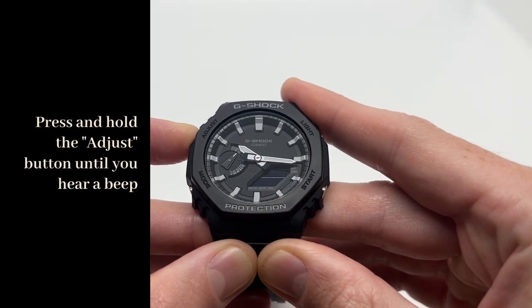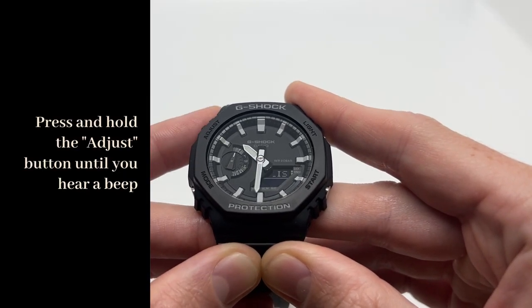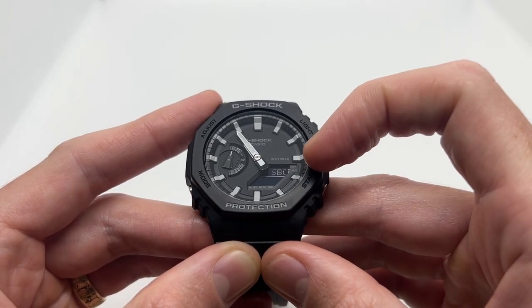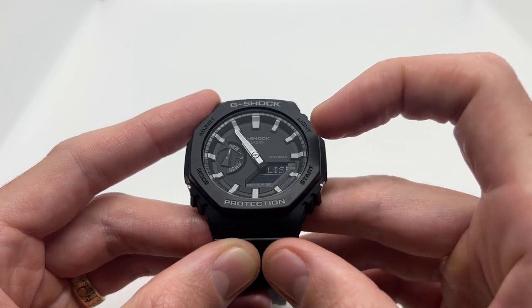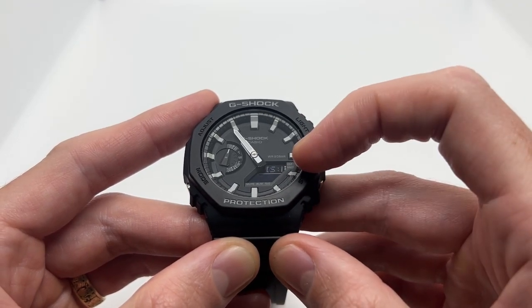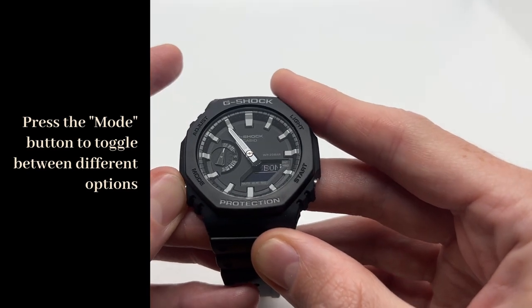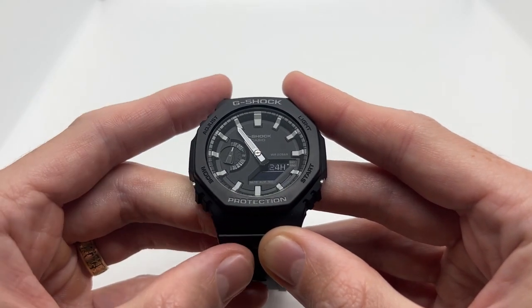Press and hold the adjust button for around three seconds. You are going to hear a small beep, and that is where you can actually start browsing through different functions in order to set the time. The first one is going to be the time zone. If you want to move forward, you can press the mode button until you arrive at what interests you.